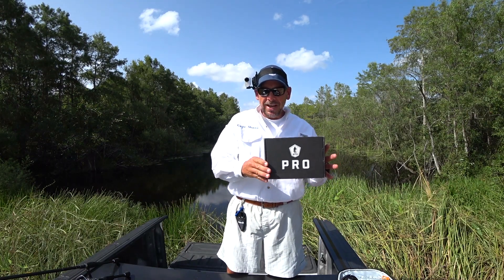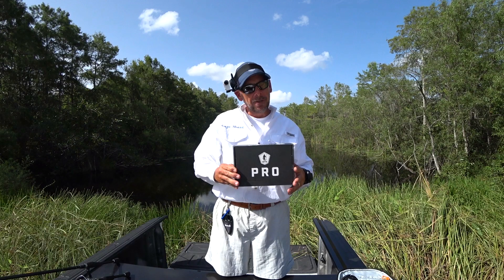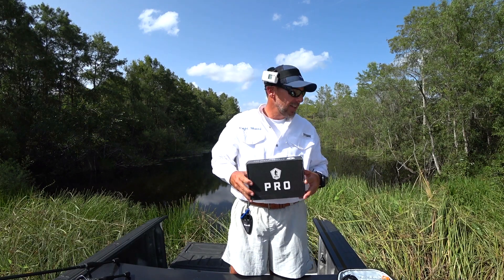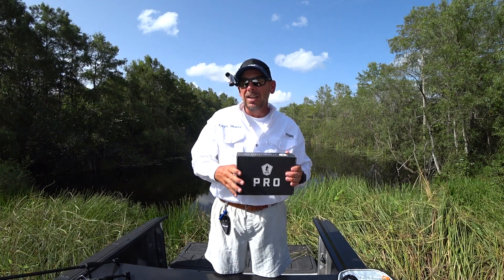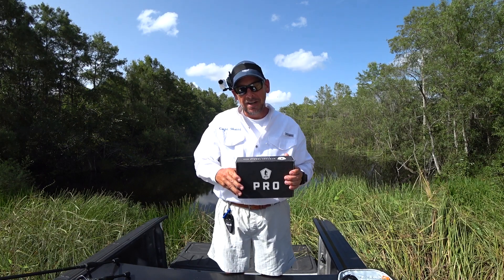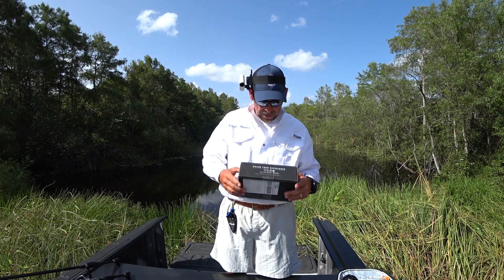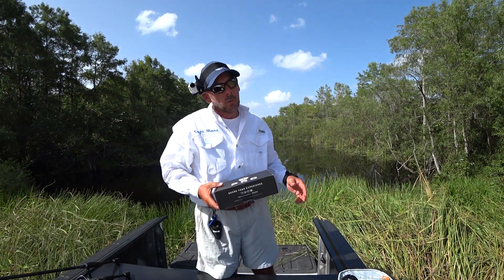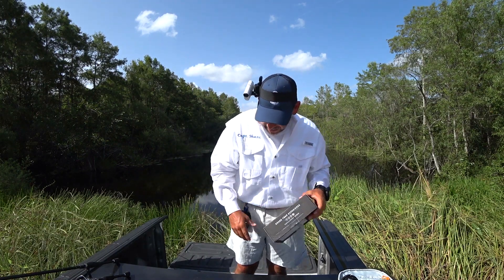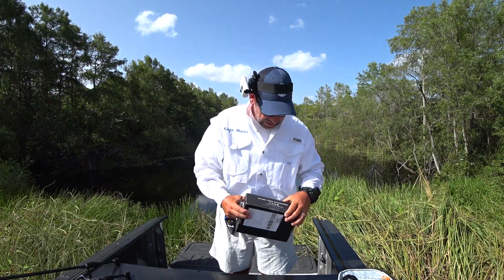Alright folks, welcome to That's Fishing with Captain Shane. I'm doing something totally different. I've jumped on board with Mystery Tackle Box. I've got my Pro Box right here. It's the first time I've ever done anything like this — I'm kind of excited about it. I haven't even opened this box yet, but I wanted to open it on the water and hopefully we'll catch some fish with the items in the box. Let's check it out real quick.